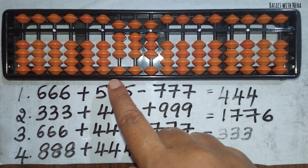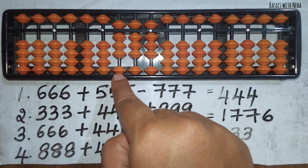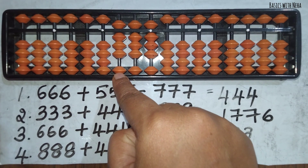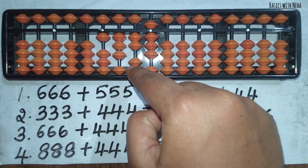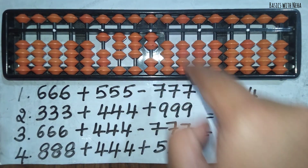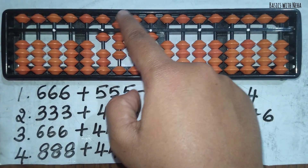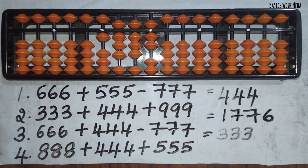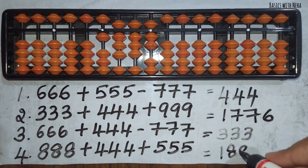The next question is 888 plus 444 plus 555. First take 888. Now to add 444, the beads are not available, so use the big friend formula: plus 10 minus 6, plus 10 minus 6, plus 10 minus 6. Now I need to add 555 — I can add 555 directly. So the answer to this question is 1887. I hope this video was helpful. For more such videos, please subscribe to my channel.